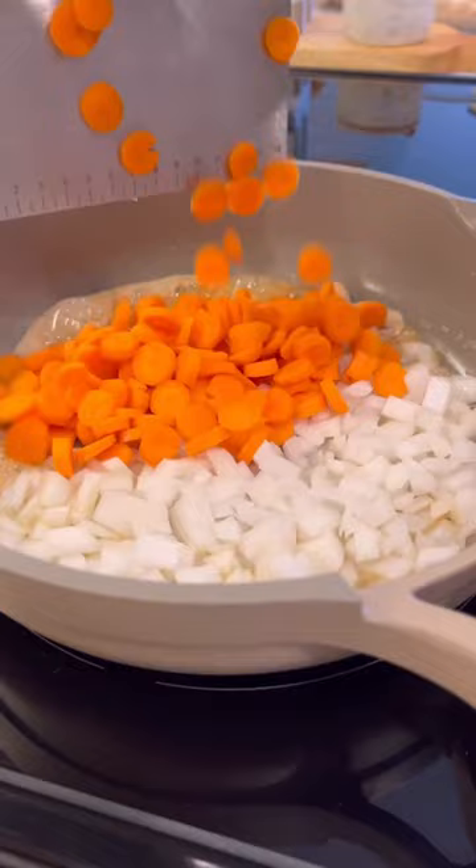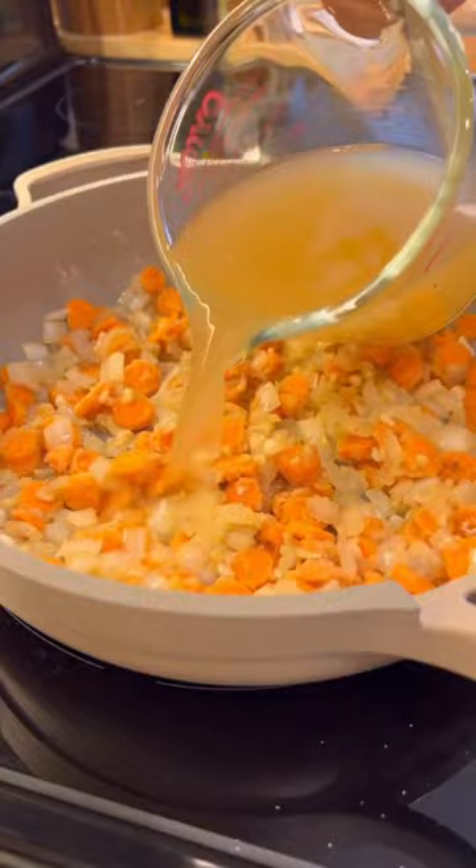Using the leftover bacon grease and some butter, sauté your veggies with a good pinch of salt and pepper. Then go in with some flour, which will help thicken everything up after your broth and heavy cream are added.